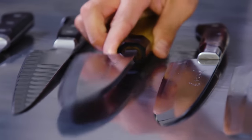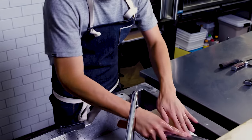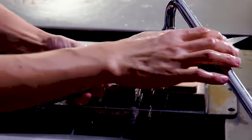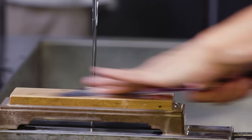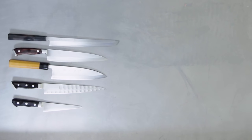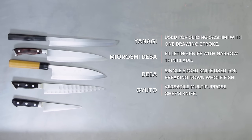The important thing about any fish breakdown is sharpening the knives. I spend a lot of time sharpening. I always try to use different knives for the same part to see which one gives the best result. If I were to use only one knife to break down the fish, I would choose the gyuto, known as the chef knife. For butchering the whole tuna, I'm going to use these five knives: yanagi, mioroshideba, deba, gyuto, and yodeba.